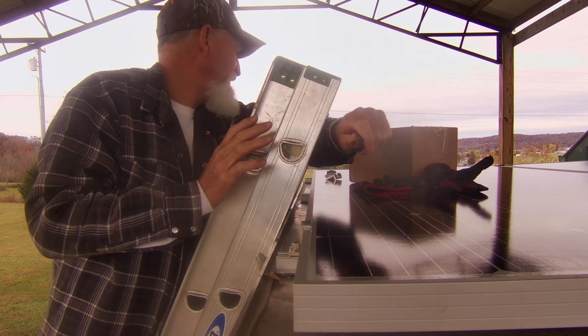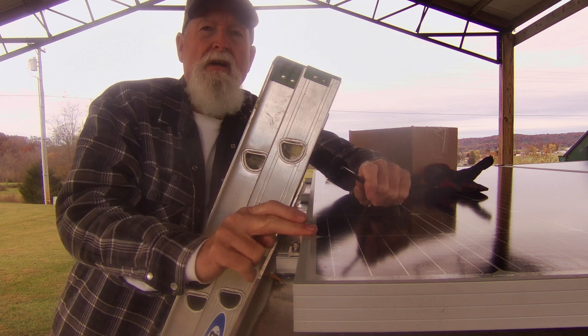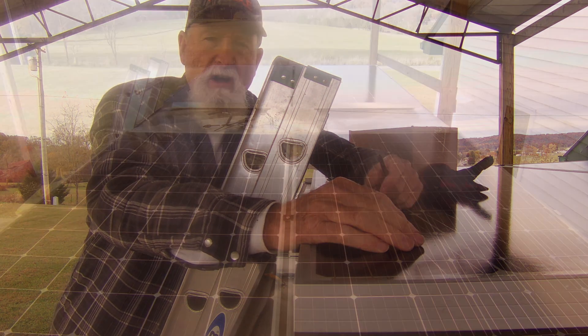I've got one, two, three, four, five — six clamps per solar panel holding it all down.